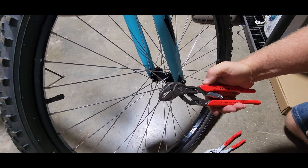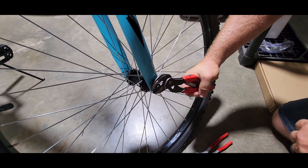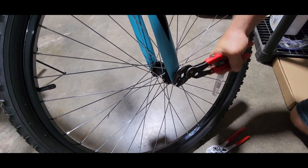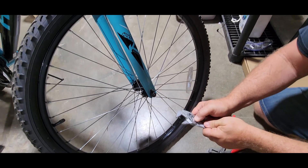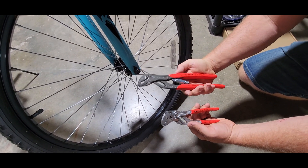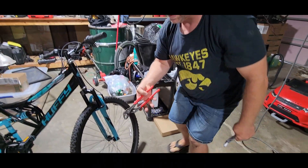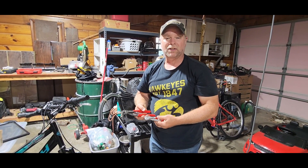But here's the self-adjusting pliers. You just unlock them, get it up there around that bolt, and you're in place just like that. Look at that — that is a whole lot easier than having to do the push-button adjustment. Again, both of these are a great set of pliers, but the self-adjusting pliers are super easy and handy to use. When you're done, you just lock that back into place, stick it in your bag or in your pocket wherever you're carrying it, and you're good to go.